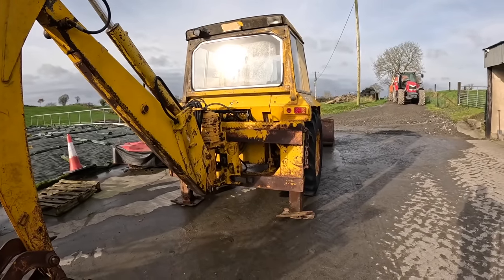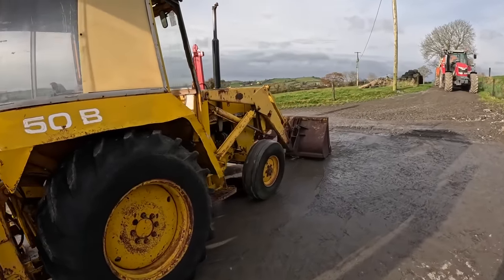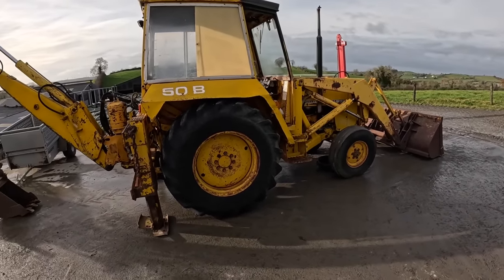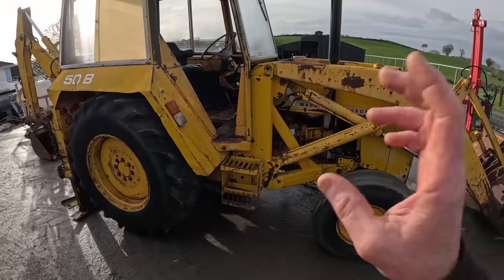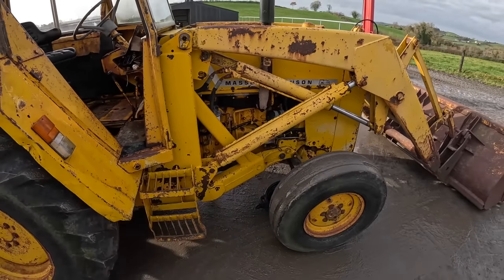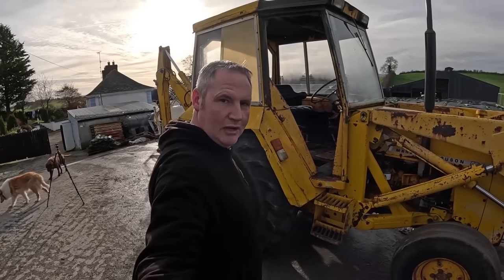We're back at it and we're going to get into the nitty-gritty of it again. So we have the whole thing serviced - if you watched the last video I'm not going to run through it all, but we have it serviced now and a lot of filters changed. We have to service the hydraulic system. There's a filter in there under that seat and there's another one over on the far side that needs to be changed. But before we do any of that, we must deal with the bigger issues.